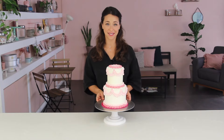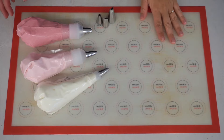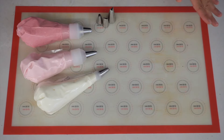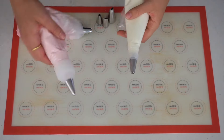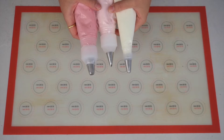Here's a close-up to show you how each piping tip works. I have a non-stick mat to practice the piping on — this is a really great way to practice because you can just clean up all the buttercream after and reuse it. I've also got some ready-made buttercream in some piping bags with various piping tips.